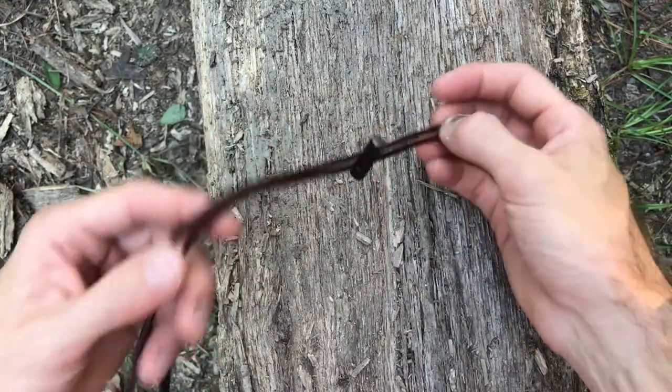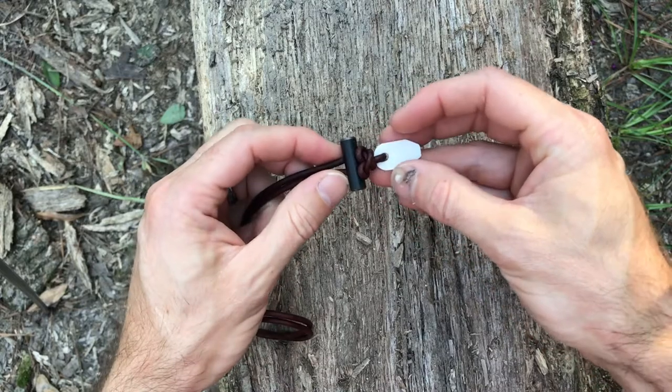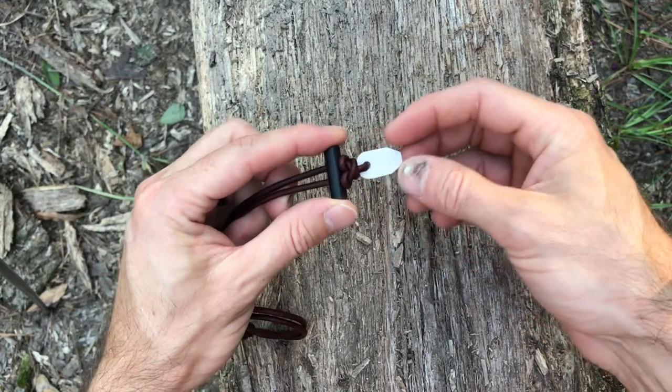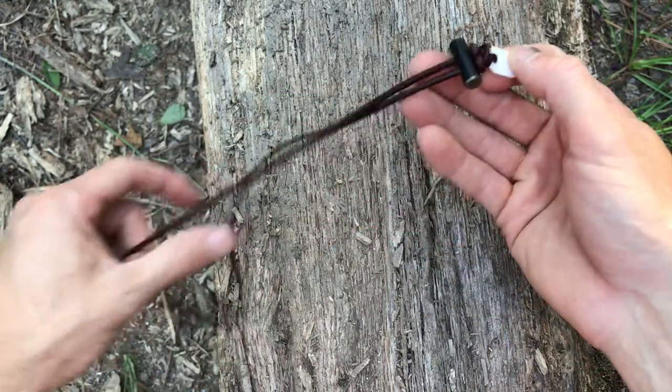The function of this necklace is to be a wearable — not only decorative but functional fire starter. We started with the white ceramics, we also have black ceramics available, and we're going to be expanding into different pendant designs as well.